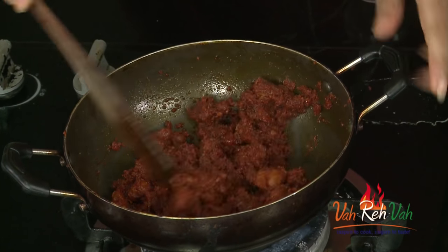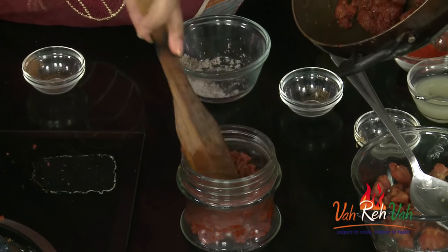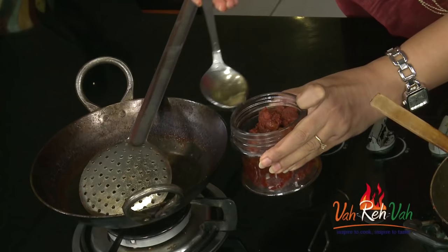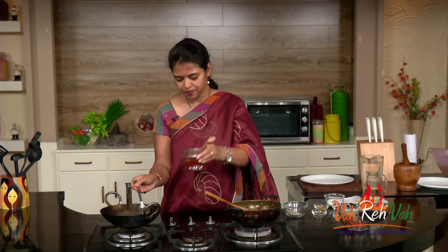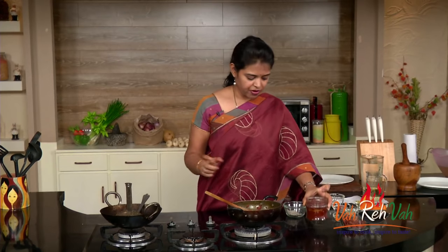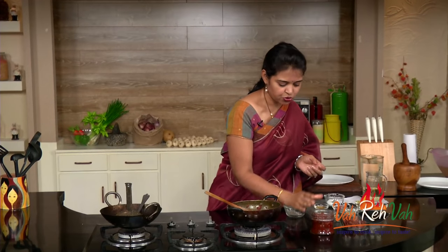Our pickle is ready. If you want more oil you can increase it, but this is perfect. Now you can put this in a glass bowl and rest it for two days and then you can have it. You can add some extra oil — this is very less because we added coconut powder which absorbed the oil. Use the same oil in which we fried the chicken. Put this in a jar and let it sit for at least two to three days, then you can have this excellent chicken pickle.